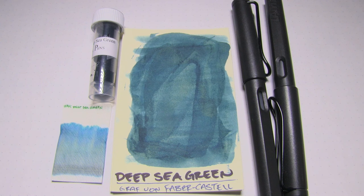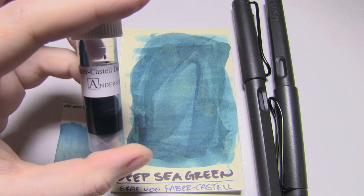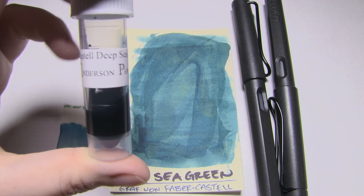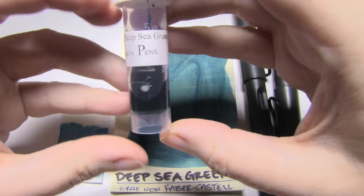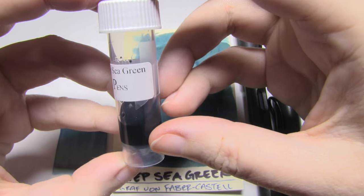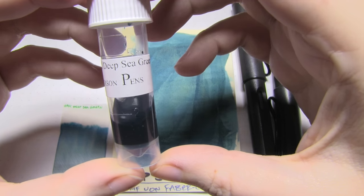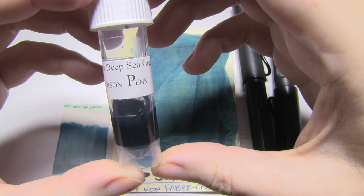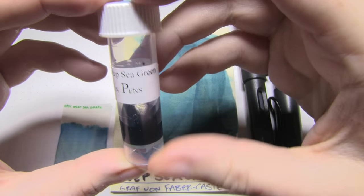Today's ink I have in sample form, and it's by the brand — well it says Faber-Castell, but it's actually Graf von Faber-Castell. I think they just put out two new inks this year; this is one of them. The other one was Midnight Blue. This one is Deep Sea Green, and this color is very similar to another major brand who puts out an ink every year — and unfortunately I ended up having the same opinion about both inks.